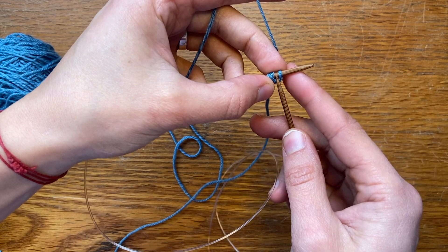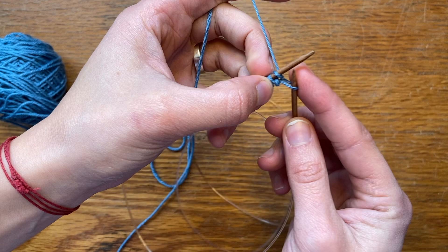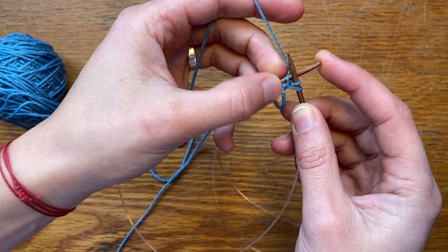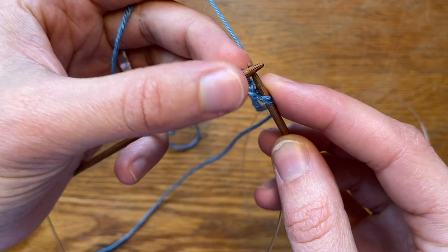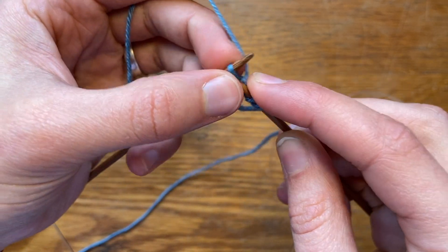The first thing I'm going to do is knit into the front and the back loop of my first stitch, so I'm making a KFB. I could probably go a little closer to the camera. And then knit the next two stitches.